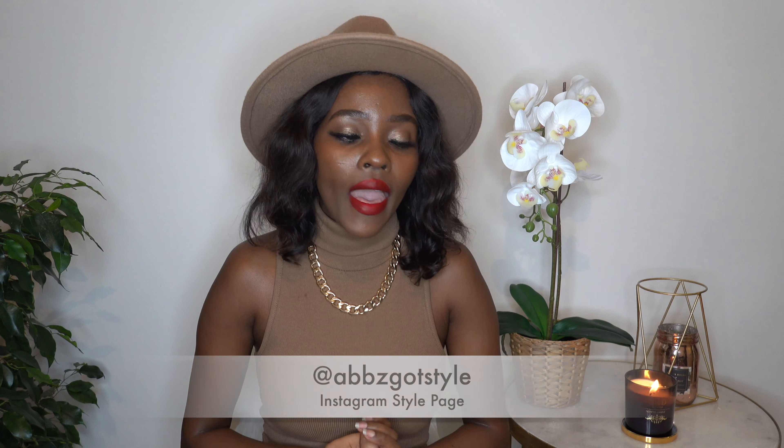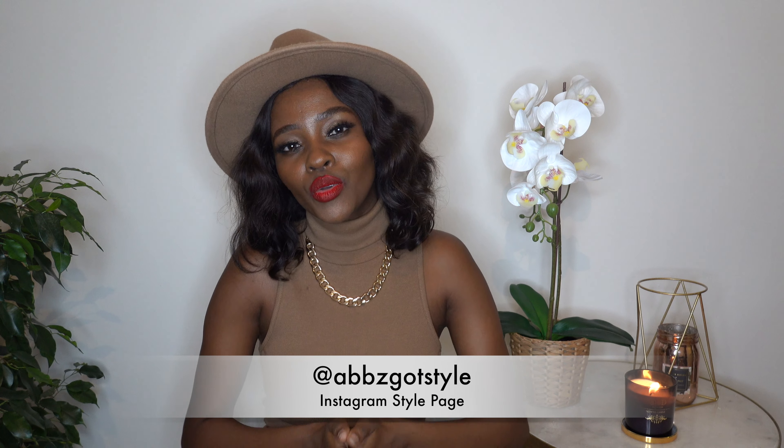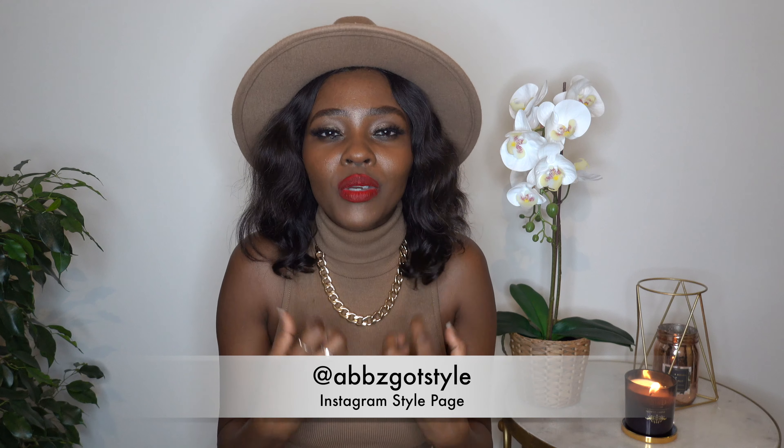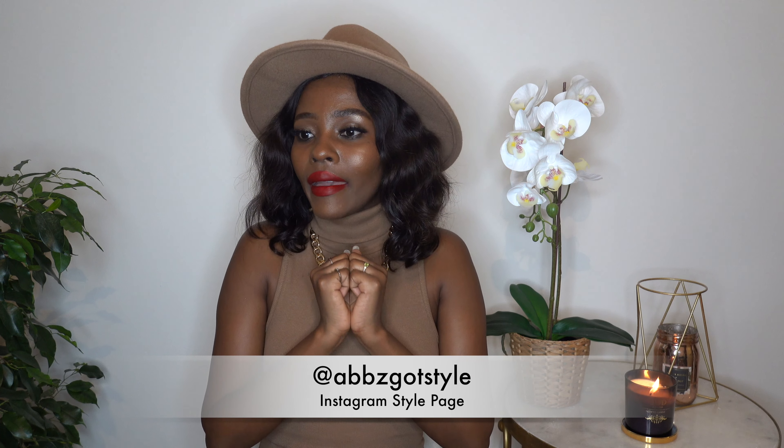That's it guys — thank you so much for watching. I hope this video was informative and that you enjoyed it. Please leave your comments or any questions down below and I'll be happy to address them. If you haven't subscribed yet, please do — we're on the road to 500, the halfway mark. To my regular subscribers, thank you so much, and to my new subscribers, welcome to the family.